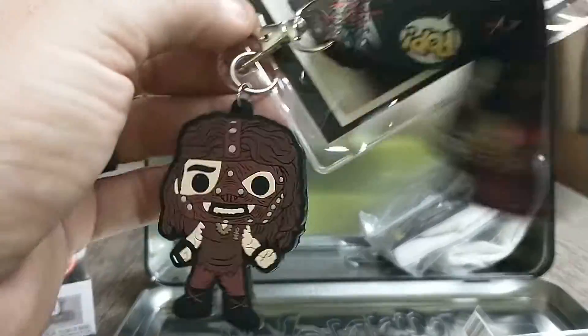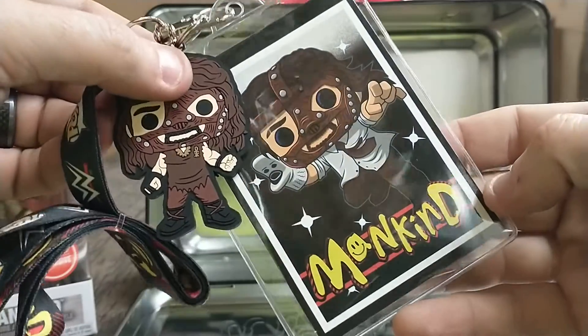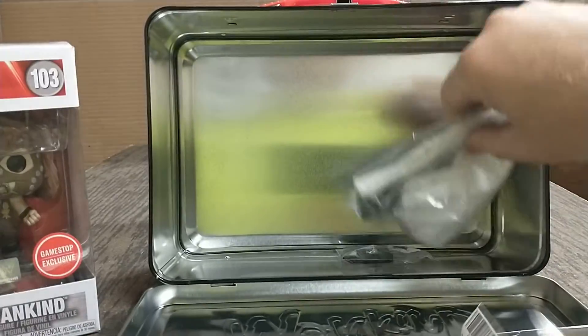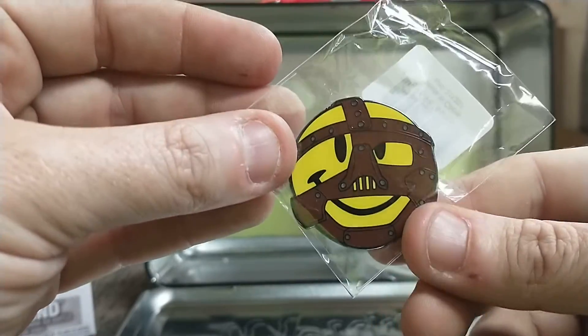Did this come out last year? I thought it came out this year, 2022 — maybe they made it last year, I don't know. And let's go with this one — little pin. Pretty cool.